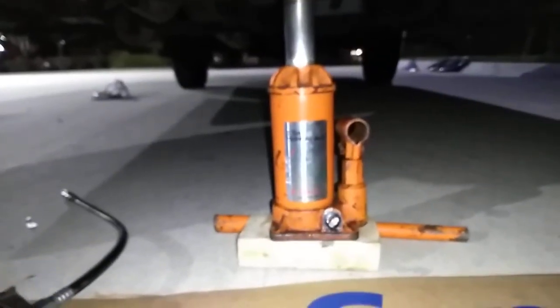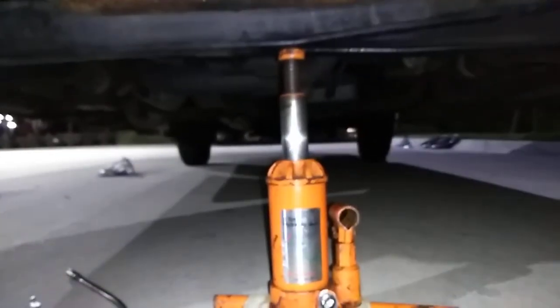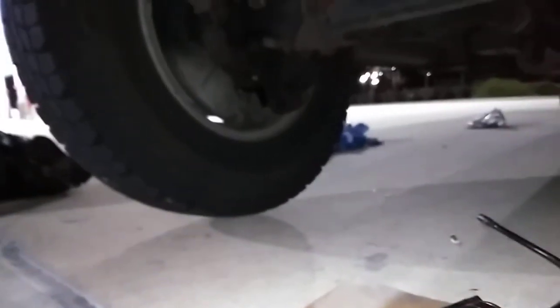Coats 9500 coming back at you. You can see how I got that jack right there in the middle — it's picking up the middle and that leaves both tires hanging down like that.